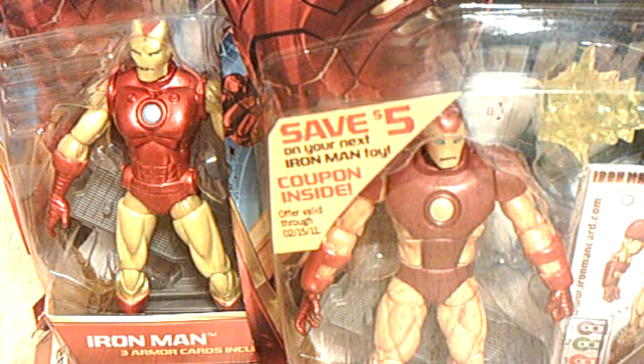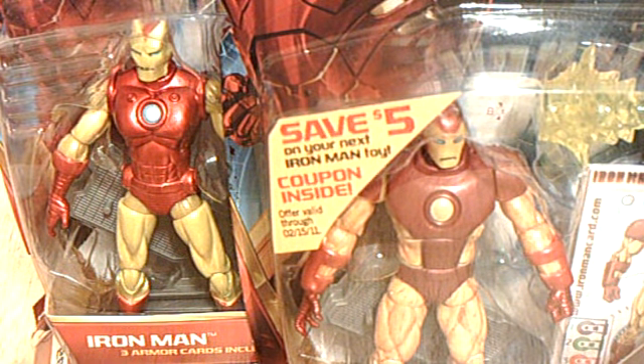Save $5 on your next Iron Man toy. Clip on inside. Offer valid through February 15, 2011.